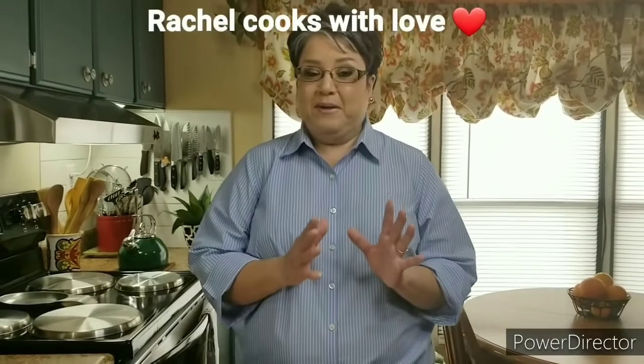Hi everybody, I'm Rachel from Rachel Cooks with Love. Today I'm going to be making some delicious beef chimichangas. Not only are they super delicious, but super easy. I know you're going to love them. Let's get started.